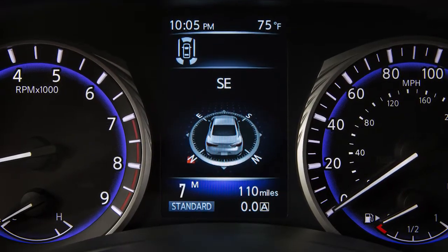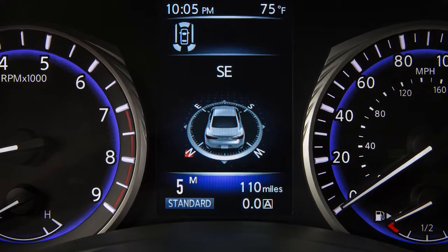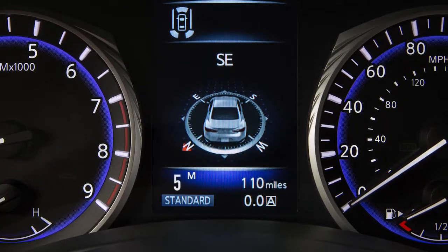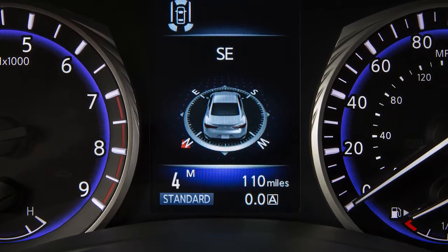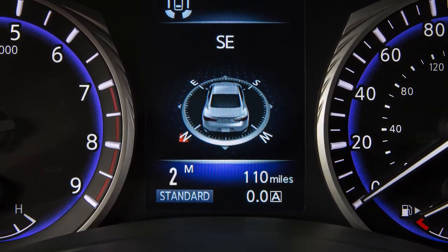Use seventh gear for all normal forward driving at highway speeds. Use sixth and fifth gear when driving up long slopes, or for engine braking when driving down long slopes. Fourth through second gears can also be used for hill climbing or engine braking on downhill grades.